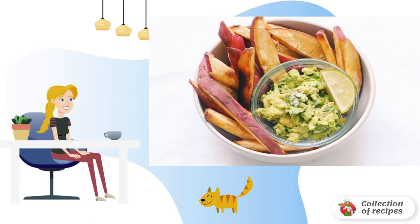Transfer the finished sweet potato to a plate and serve immediately with the prepared sauce.